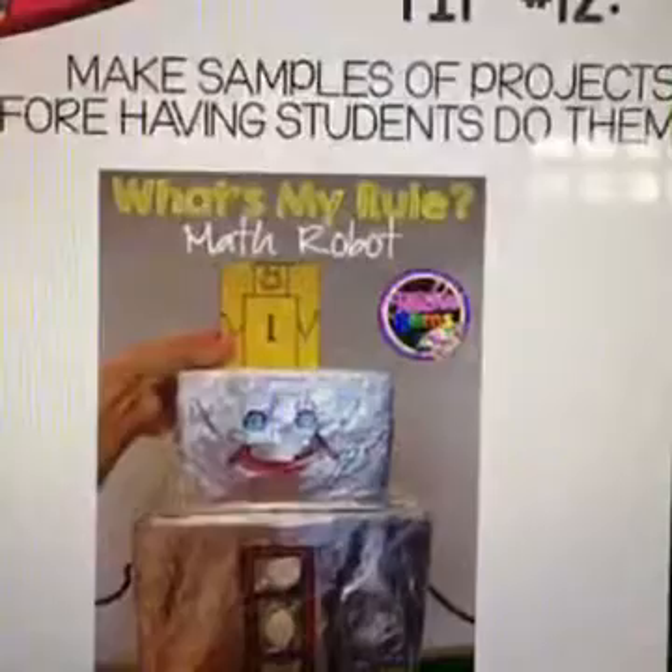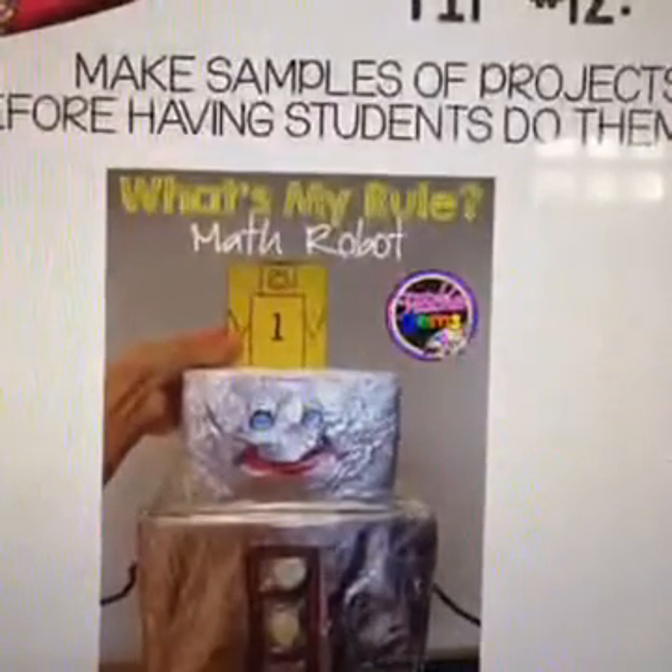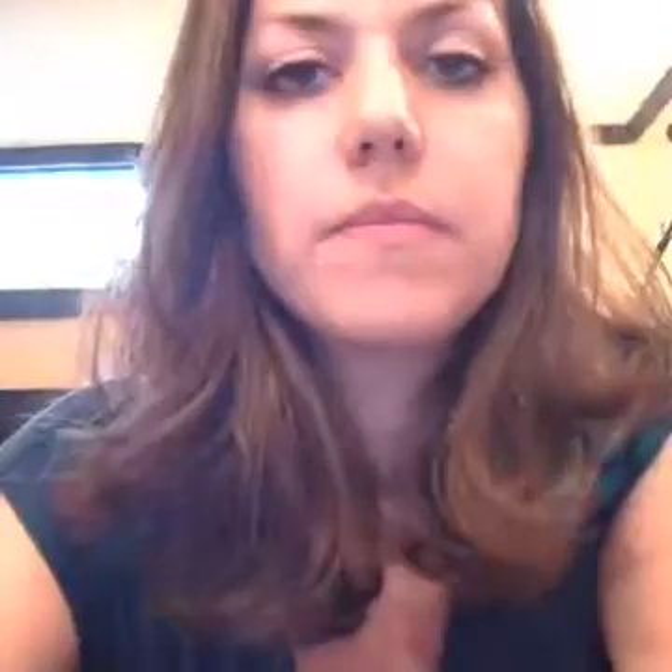Tip number twelve: make samples of projects before having students do them. Whenever possible, make a sample so students know what to expect and what you're looking for. If you don't have time, try to get a student to make one for you, or at the very least, save a student sample to use the following year.